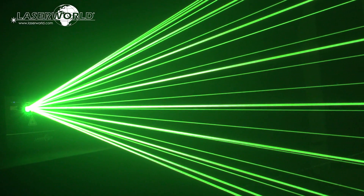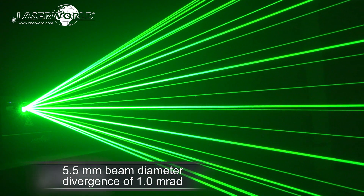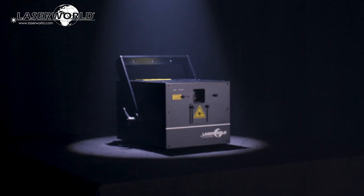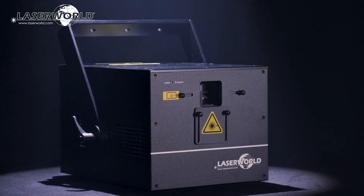This laser system has extremely sharp, intense beams, with about 5.5mm beam diameter and a low divergence of 1 mrad, which makes the laser beams well visible even over longer distances.